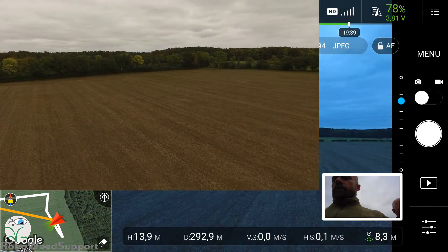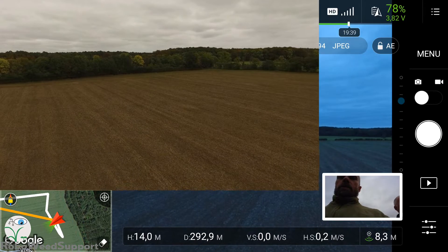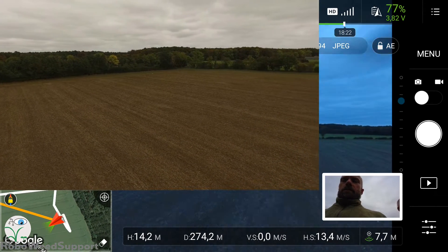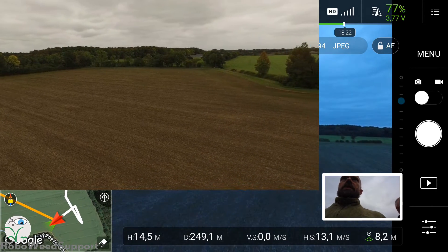Let's move in sports mode. So this area.